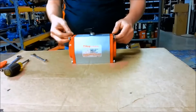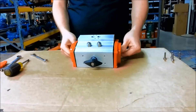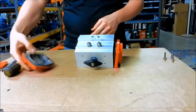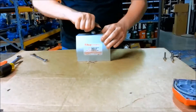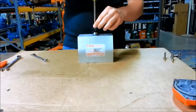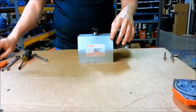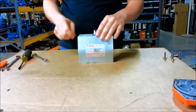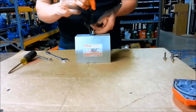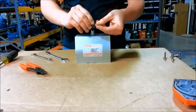Start off by taking out the bolts. The flat part will be on the bottom of the seal. It also has a plastic spacer underneath it.